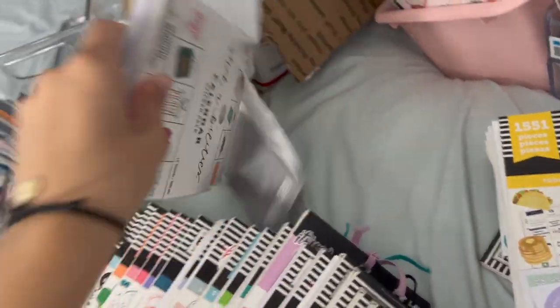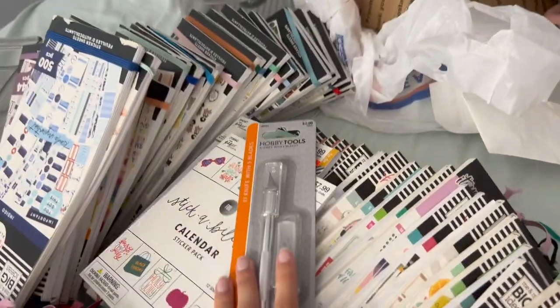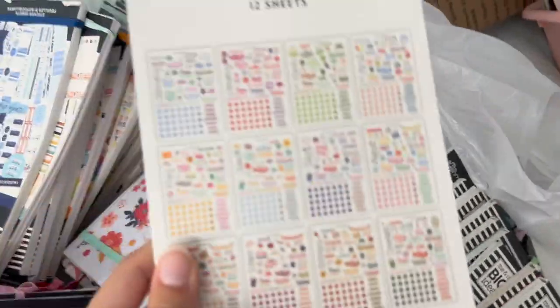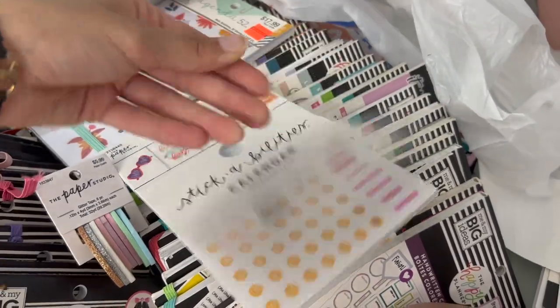I also bought some items yesterday from Hobby Lobby — which is why they're here. I got an X-Acto knife because I lost mine, I don't know where it went. And I got some washi. Just a quick mini haul. I love glittery washi. I'm really excited. I'm gonna start a project with like seasonal items. So stay tuned for that.